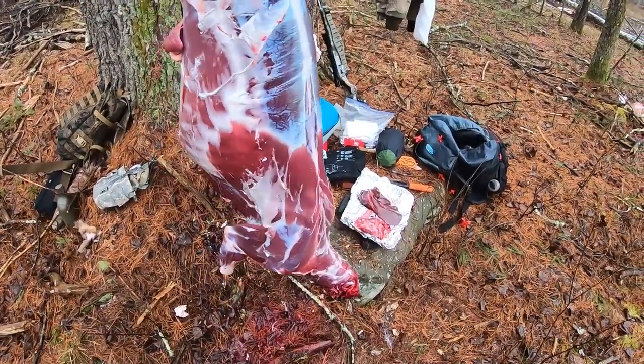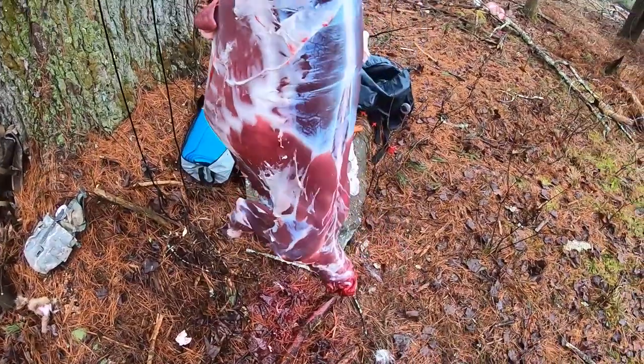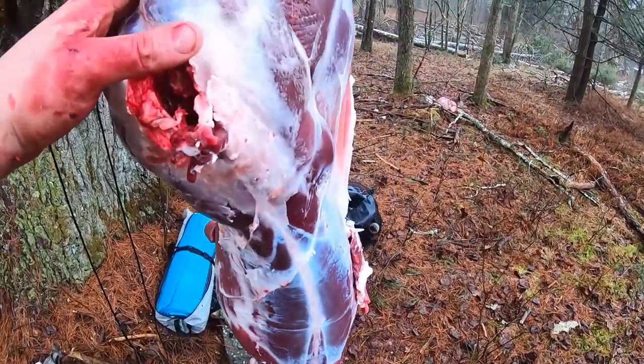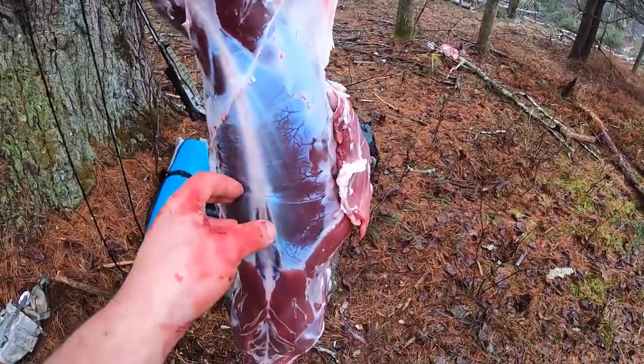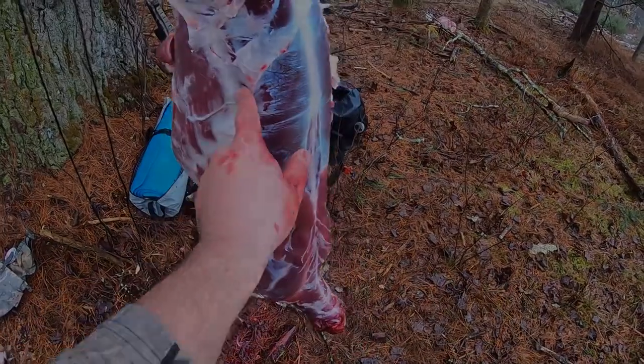We're gonna turn it. You see what I'm talking about — no fat, very very little fat. To make it through the winter is gonna be very difficult for this deer; I don't know if it would have made it.